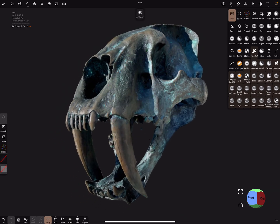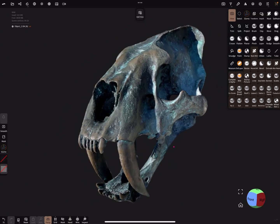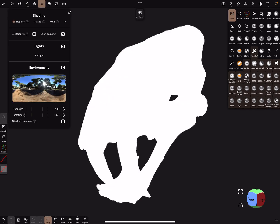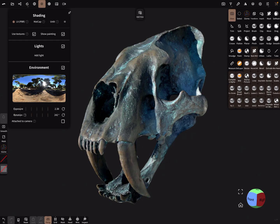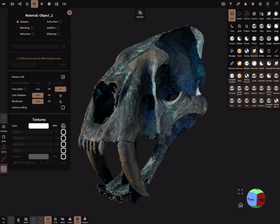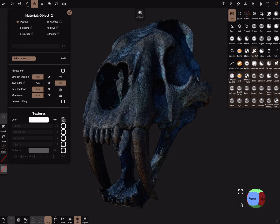This model is a 3D scan I downloaded from Sketchfab. It uses textures, and there is no vertex color on the mesh at the moment. This is a wireframe view, and the object is currently unlit. So how do we bring back the vertex color?